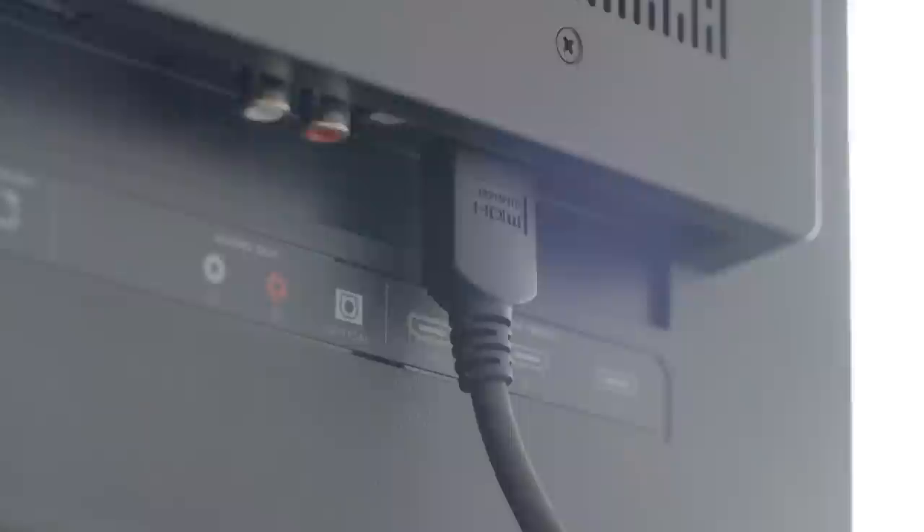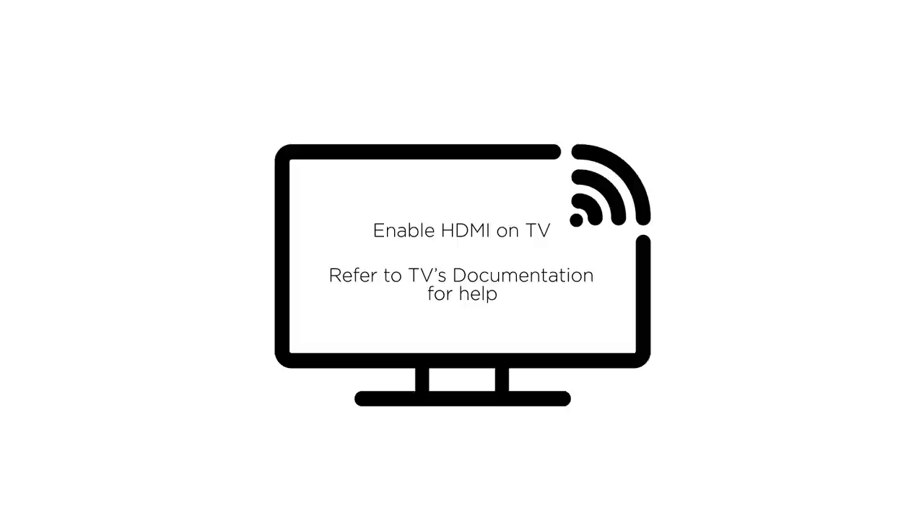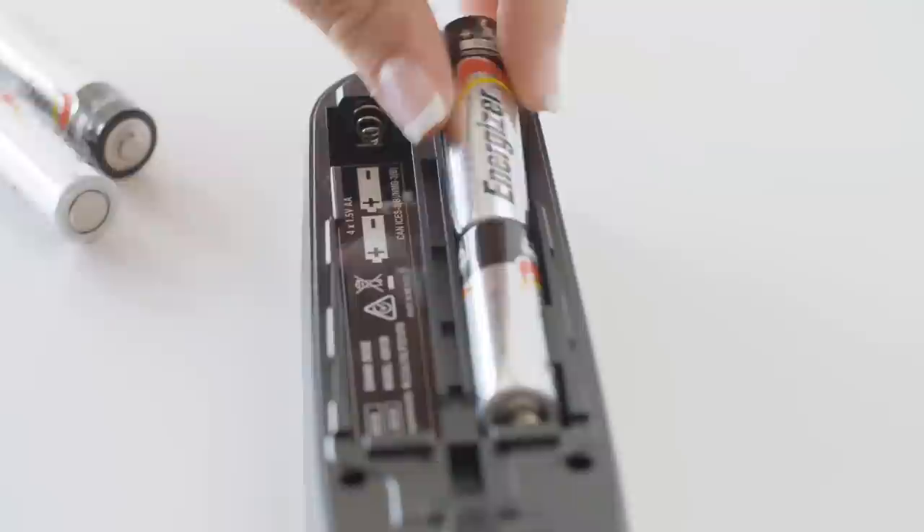Unpack the contents for layer 1. Connect the HDMI cable to the out-to-TV port on the back of the console and to the HDMI ARC connector on the back of the TV. ARC stands for Audio Return Channel. Some TVs may call the ARC port CEC or another term. If you're having difficulty, refer to your TV manual.